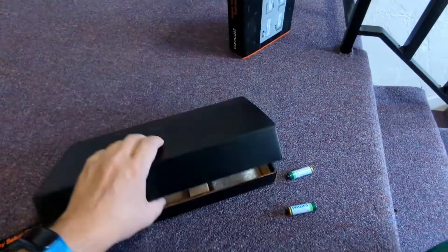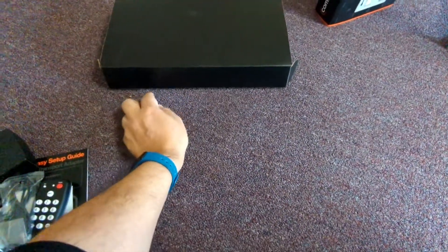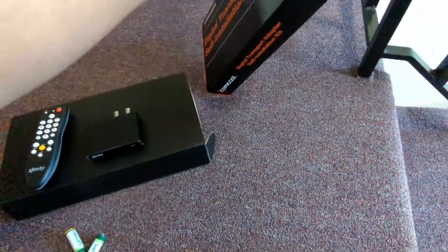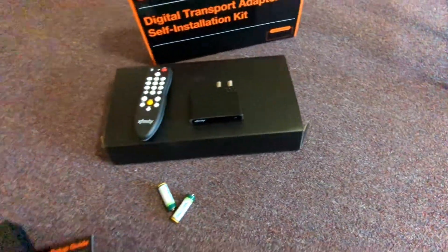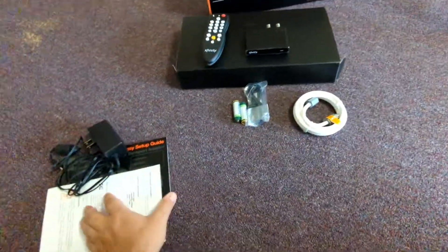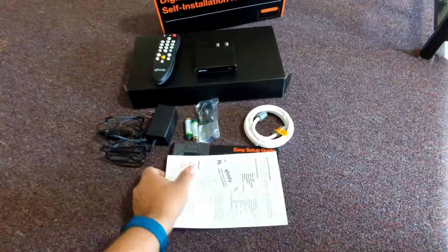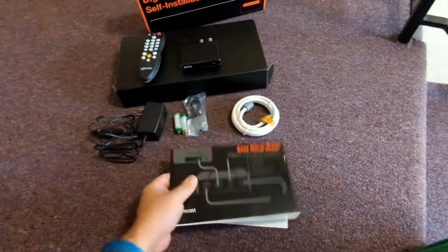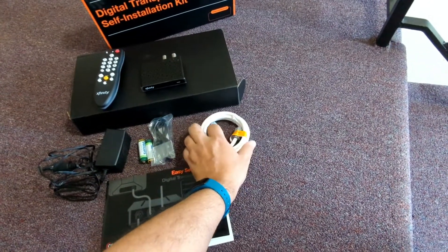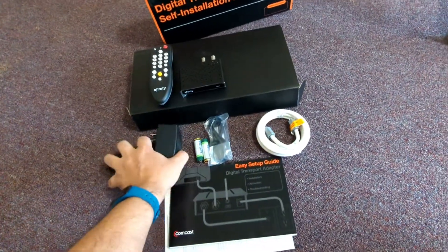Let's put everything here in line and make a nice presentation to end the video. There we go — nice and presentable. The people over at Xfinity will be quite amazed to receive a nice ancient box that was never used, from a guy who was too lazy to hook it up to his TV back then.